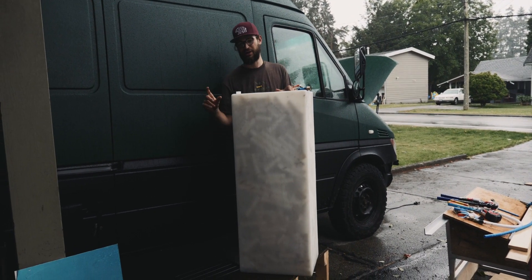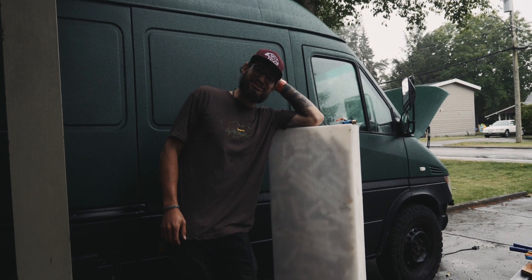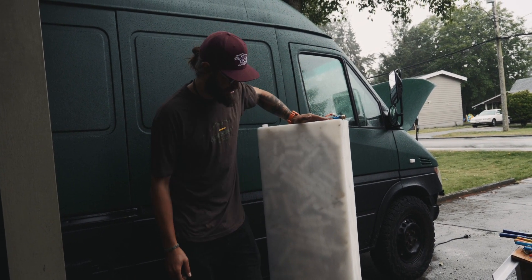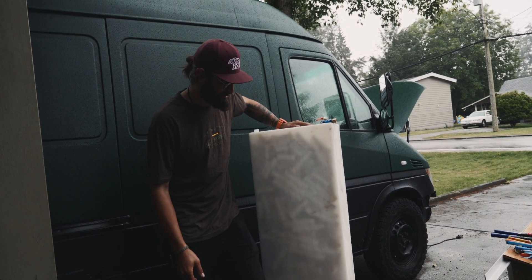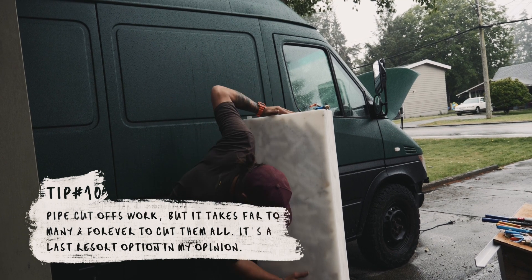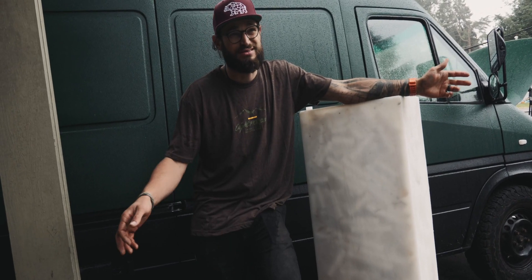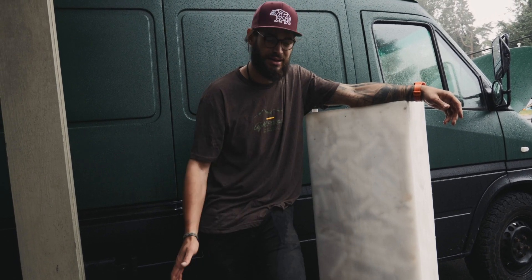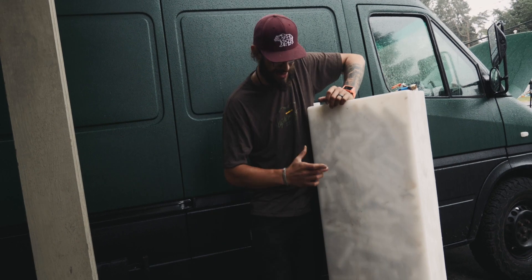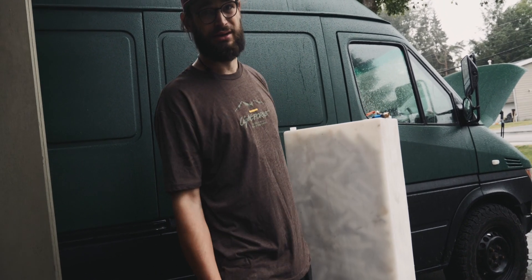The tank is now filled to the brim with little pipe cutoffs. Does it work as a baffling device? Totally — when this thing has water in it and you shake it, the water doesn't slosh at all. But we probably lost some volume of water capacity and spent about three hours doing it. This is a hack of a solution. Maybe don't do this one — you didn't get it from me.